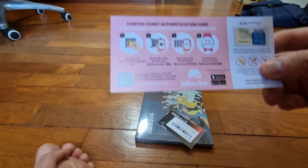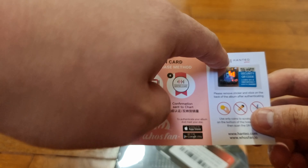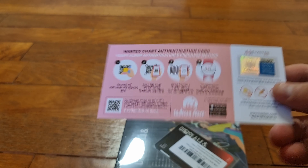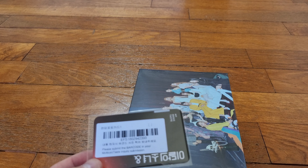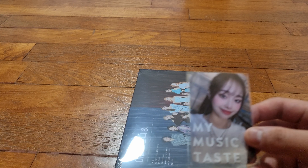This is standard — not sure if too many people know about this — this is actually Whosfan, which is an app you can use to register your albums to the Hanteo chart, which is their music chart. If you buy any K-pop album, please do this because this is how you let the chart know that the album has been purchased rather than just sitting in a store or warehouse. Remember to do this — very important. And this is the fan sign card.